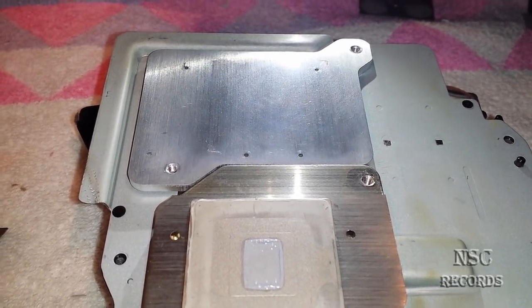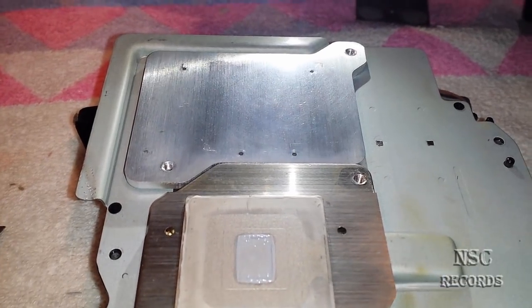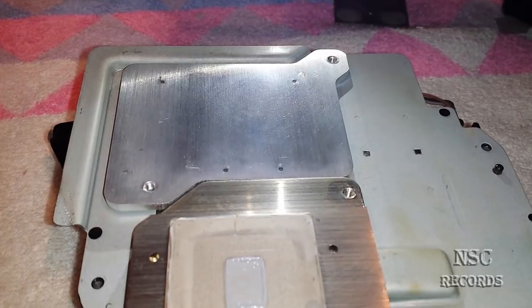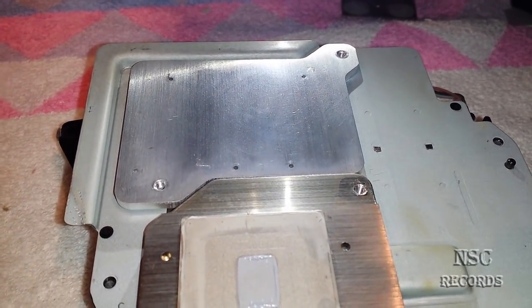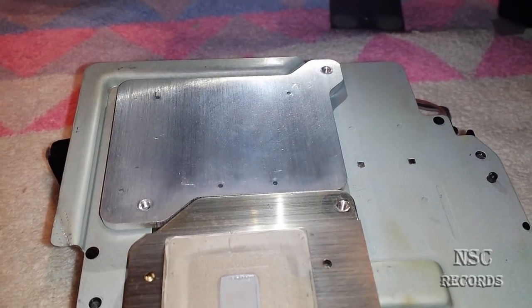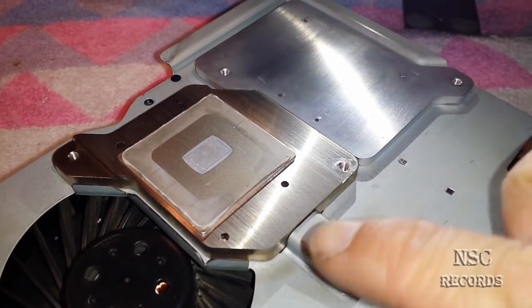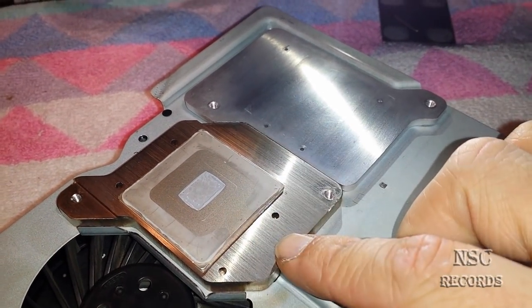This time I got something that I really don't like on this PlayStation. A guy sent me this console because the GPU is overheating, so I have just opened the heat spreaders — I have just cut them. As you can see, we got the cell CPU already, just placed back with a great thermal compound MX4.